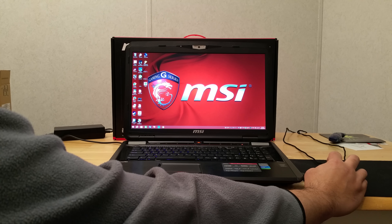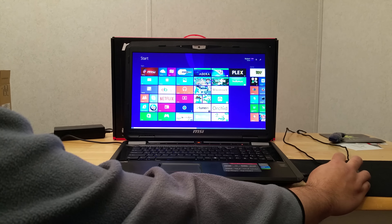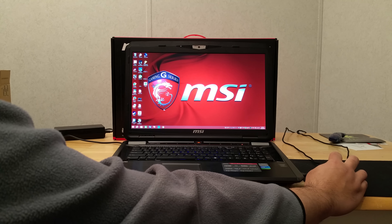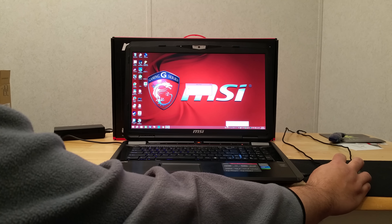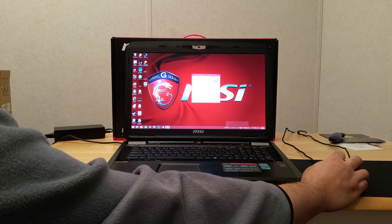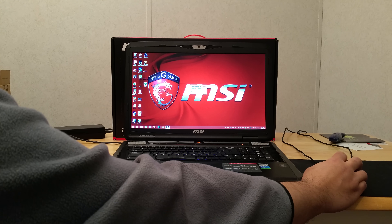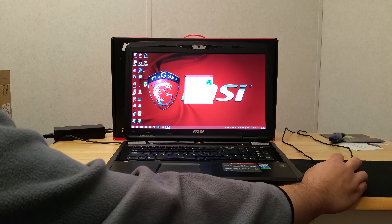There's also airplane mode, and another button for switching the screen to a different monitor. One button brings up the MSI Dragon Gaming Center, which gives you GPU and CPU temperature, load, and power scheme. I have it set on balanced right now, but I'll put it back on game mode.